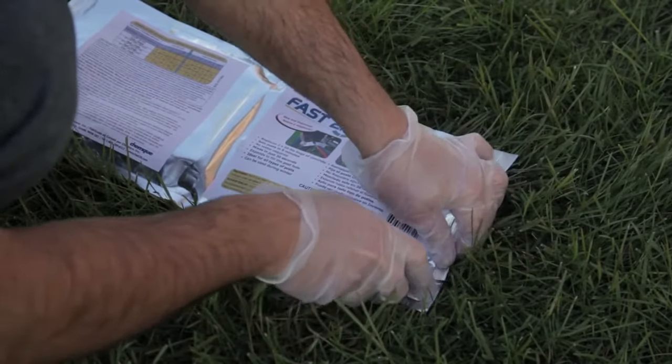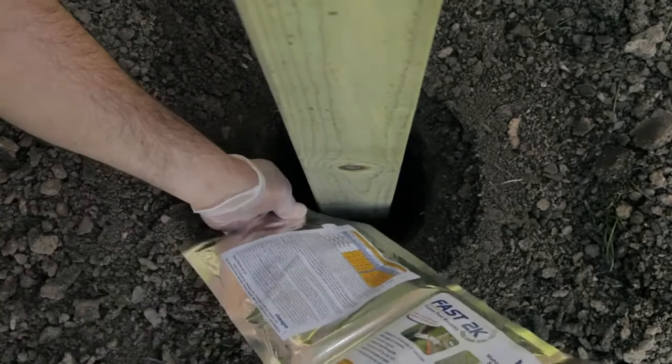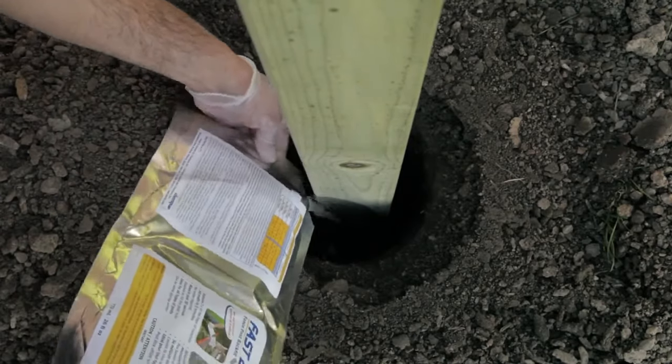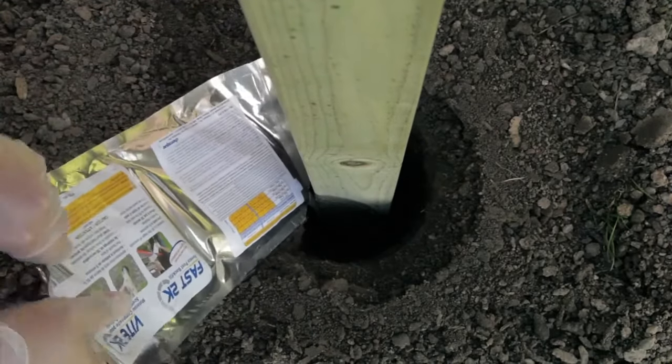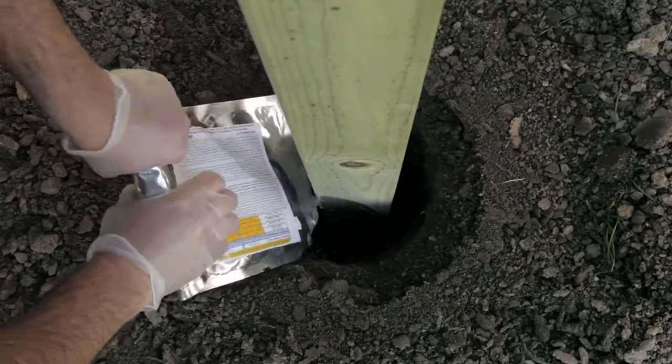Cut one of the bag corners immediately after mixing and pour the mix composite into the hole before expansion starts. Empty the bag into the hole, wetting the sides of the post at or slightly above ground level. After the initial pour, roll the bag to completely empty the contents out into the hole.